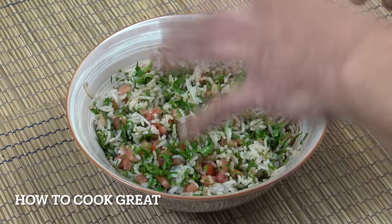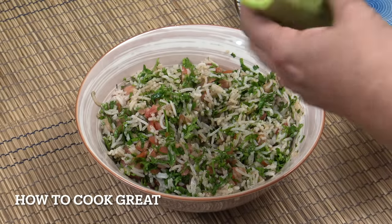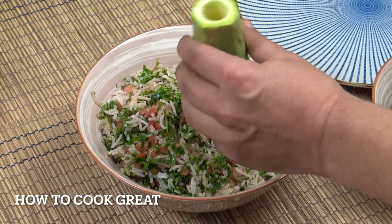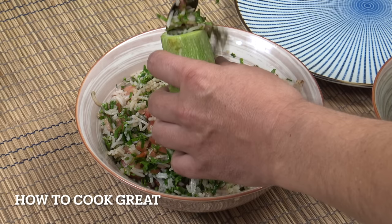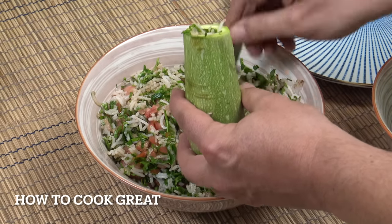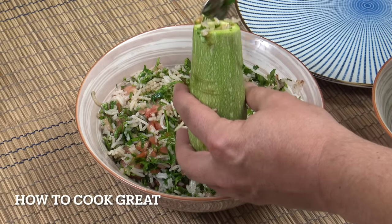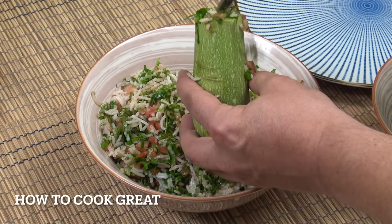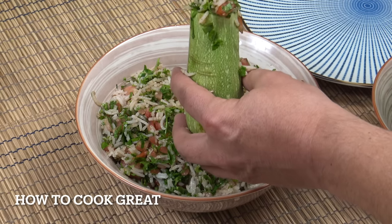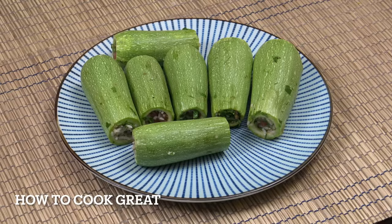Now we're going to stuff that inside our kousa or zucchini. I'm using a teaspoon here because a tablespoon was way too big. I'm holding it at the bottom and just filling it as much as I can — I'll probably get my fingers involved as well. You want to fill it fairly tightly packed. They're nicely stuffed and firmly packed, and I've got a little bit of excess so I'm going to do some more. Let's move on to make the broth.